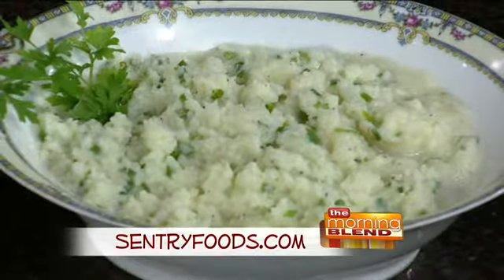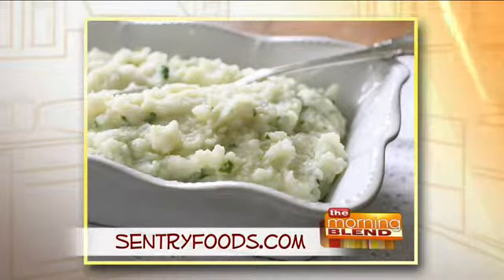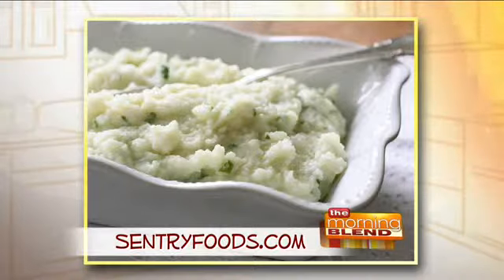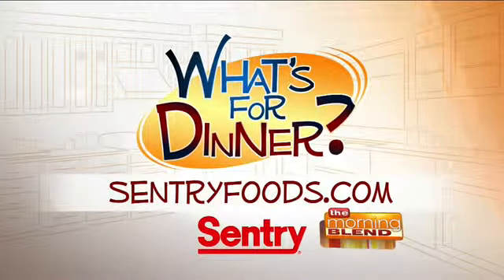One serving has just 97 calories, 6 grams of fat, and a low 9 grams of carbohydrates. Enjoy this healthy recipe. You'll find it with other great deals online at centuryfoods.com, and be sure to look for the What's For Dinner logo.